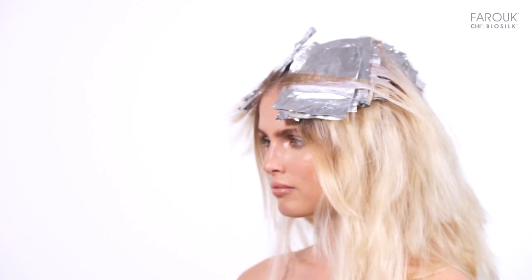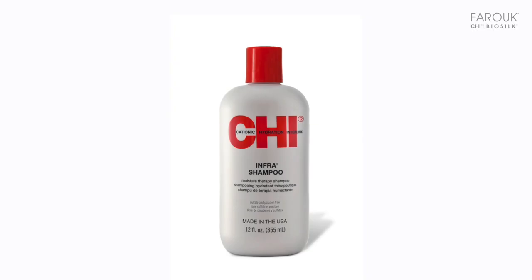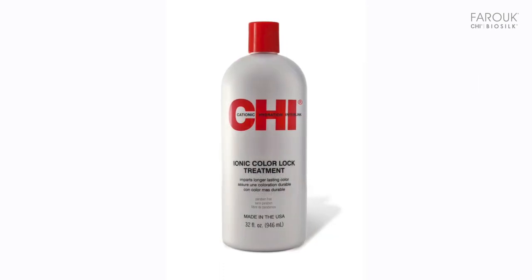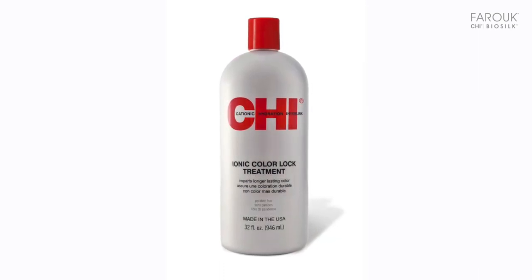Rinse the color. Shampoo with Qi Infra Shampoo, remove excess water with a towel, apply Qi Color Lock Treatment, and leave 5 minutes before rinsing. Dry the hair completely.